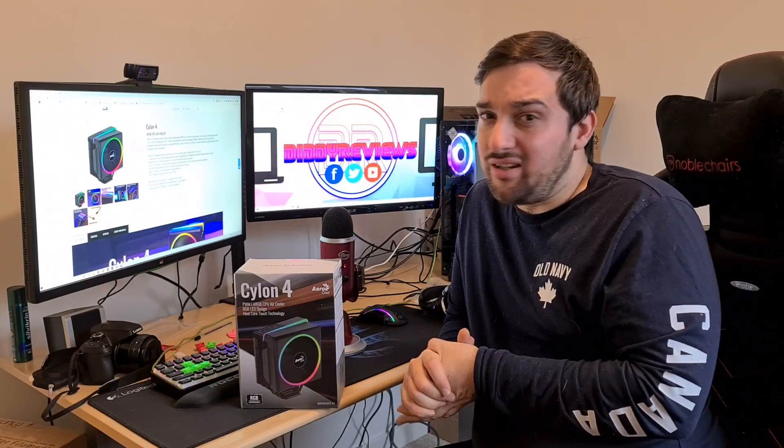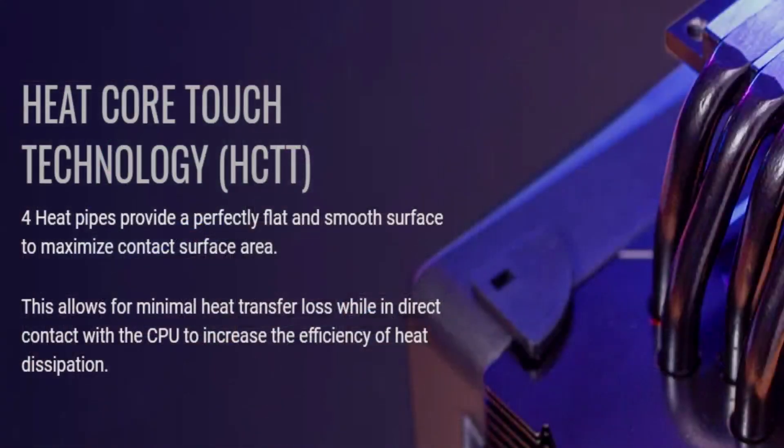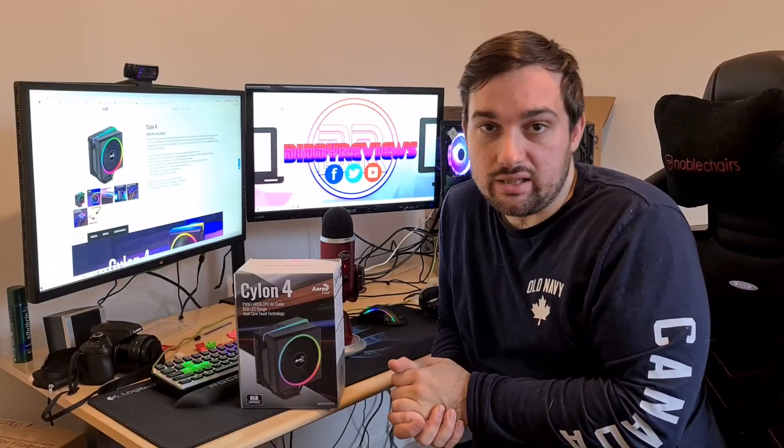The Ryzen 9s are around 105 watts, so you should have no problem with this cooler at all. It also features what Aerocool call heat core touch technology, which is the four heat pipes and the way they touch onto the CPU to provide better heat dissipation as it gets hot.